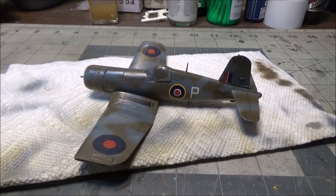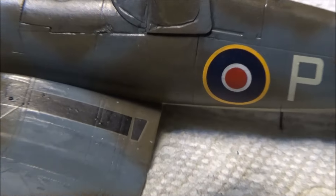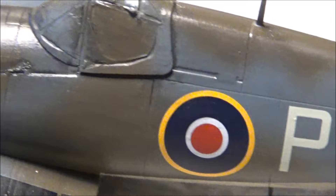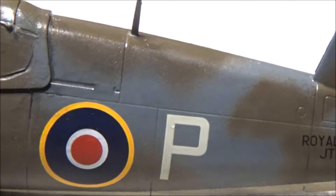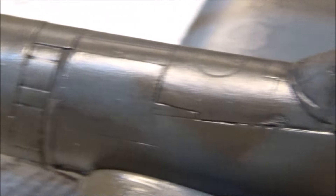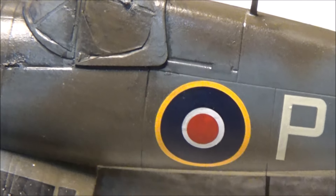And now we'll go back to the Revell, and you can see the difference - how much nicer with the recessed panel lines and no eight zillion rivets that would be the size of a half dollar all over it. So there you go.